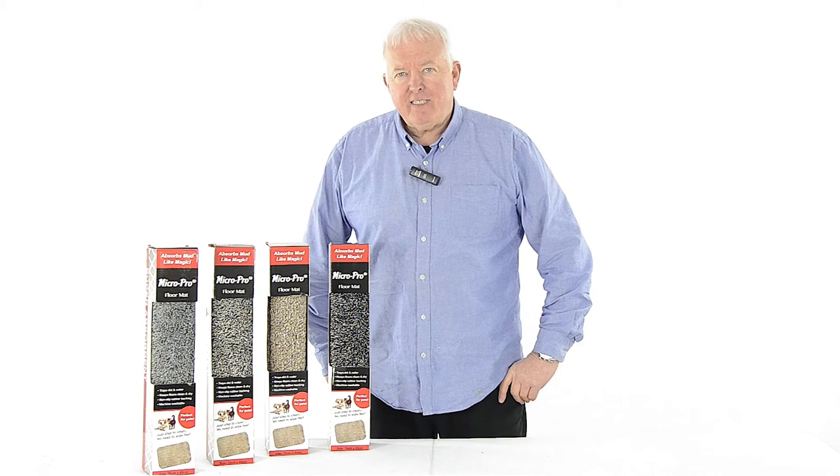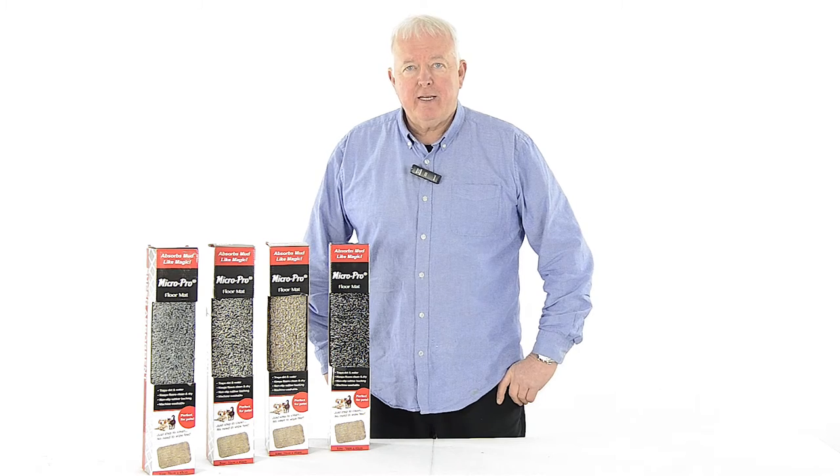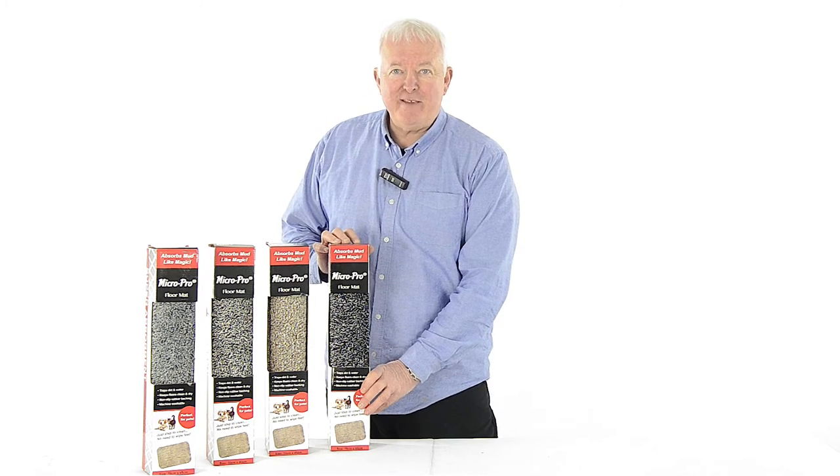Hi, I'm Gordon with XS Stock. Are you tired of constantly cleaning your floors and wiping muddy paws? Let's take a look at the new Micro Pro Floor Mat. This amazing new barrier mat absorbs mud and water like magic.